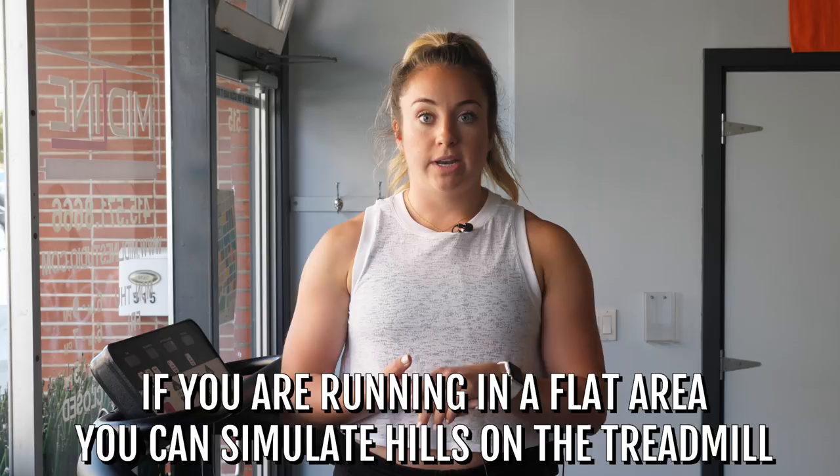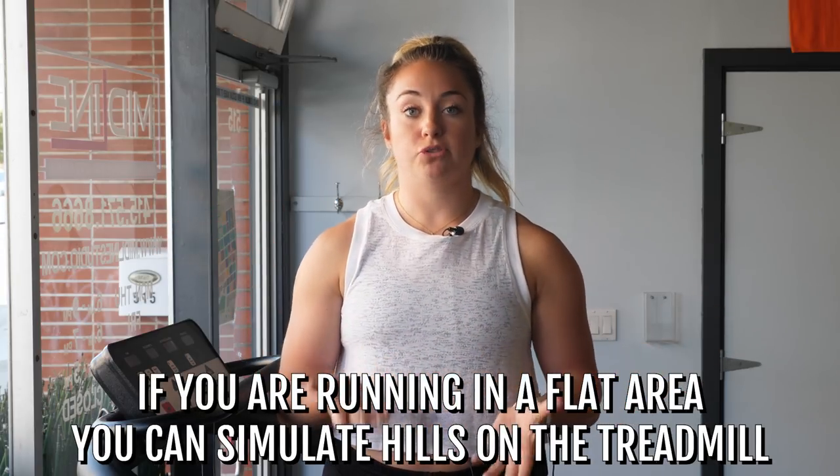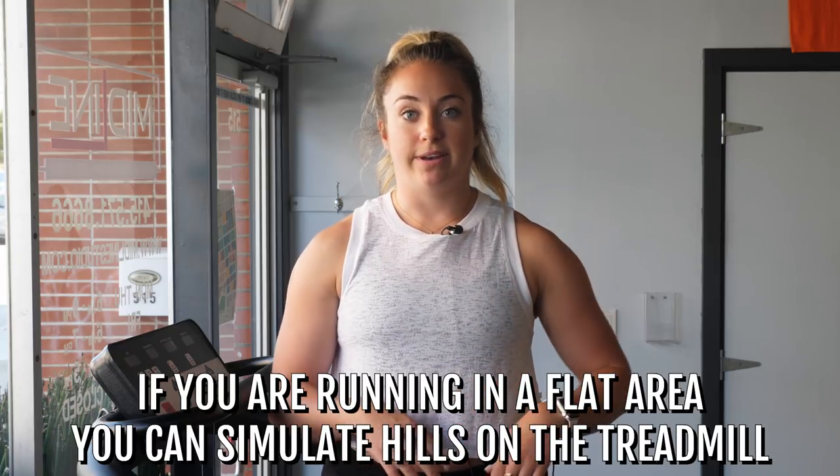And lastly, if you are running in an area with no hills but you're maybe training for an upcoming race that's going to be up a huge mountain, this is the place to go. You don't want to run flat while the course is leaning up and then get to that race with 2000 feet to climb. So this is an awesome place to up those hills and get that interval training in.